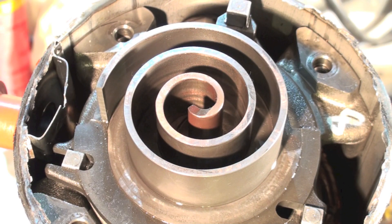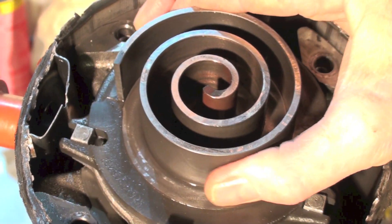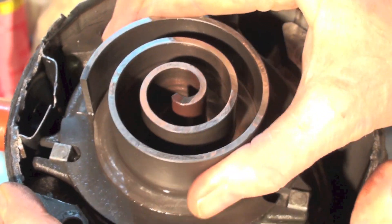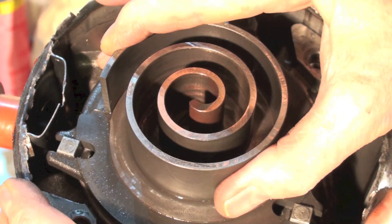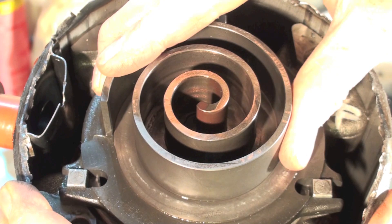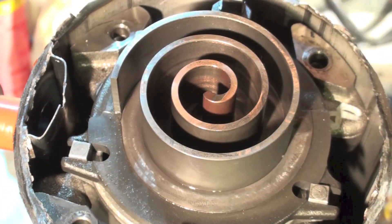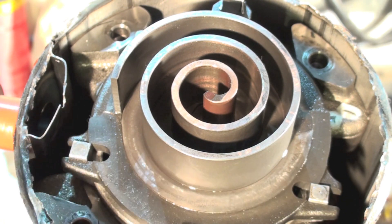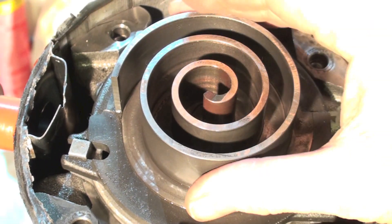In attempting to understand how the scroll operates, this is an eccentric. I can get it to move — that's the way it rotates. I want you to notice these things here; if I can get it to run again, you can see they slide back and forth in this slot. That's the distance that these things oscillate.